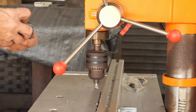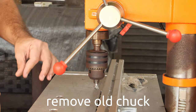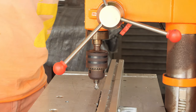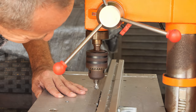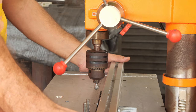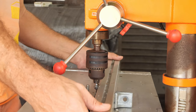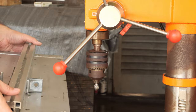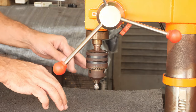The first problem we have to overcome is to remove the old chuck. I'm going to remove the table. The table is removed, and I will put some foam down because the chuck is going to drop.